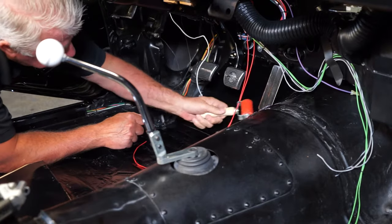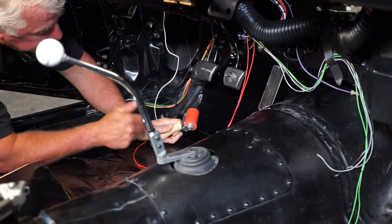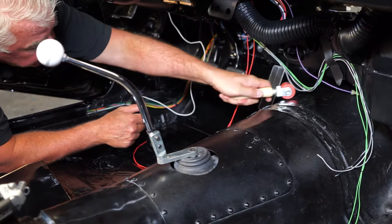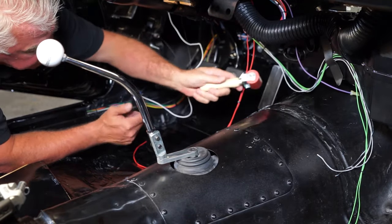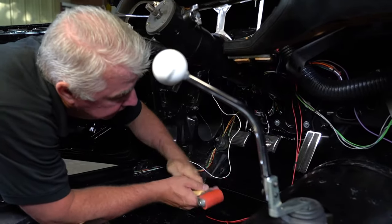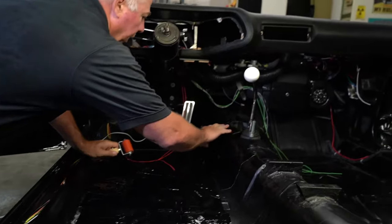Hush mat provides insulation for both sound and for heat. It'll take over half the noise coming through this firewall, and it reduces the heat from 280 degrees down to 100 degrees Fahrenheit. So this surface, you can put your hand on it and you'll feel the difference.